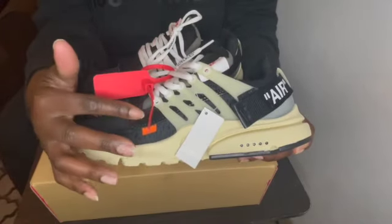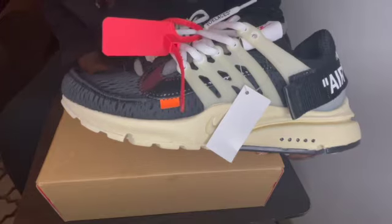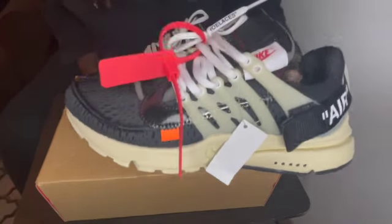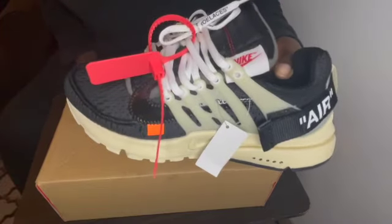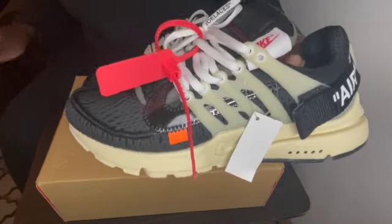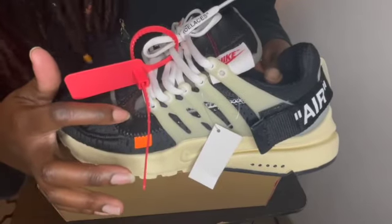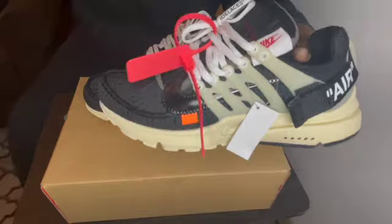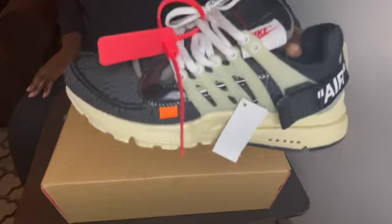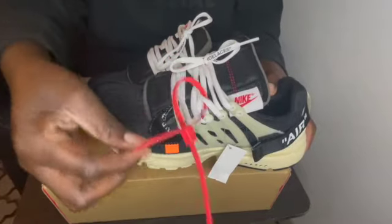Right here if I go close, you guys — it looks like a patent leather but it does have like little lines in it. The retail pair does have that on the Prestos, and like I said this is the Off-White tag.